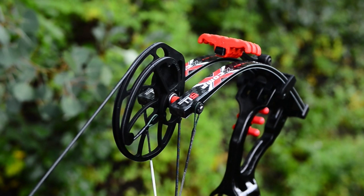Thanks to the built-in shock rod technology, Airshox limb damping system, and the string stopping stealth shot, this bow is smooth and quiet enough to hunt with.